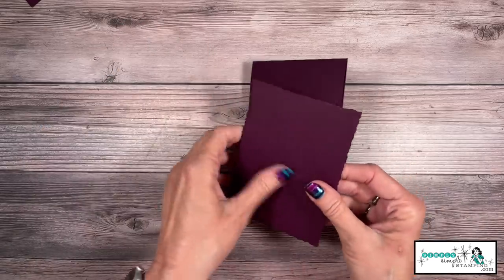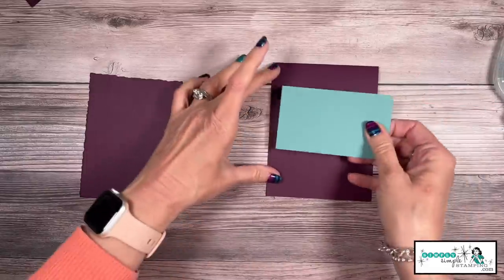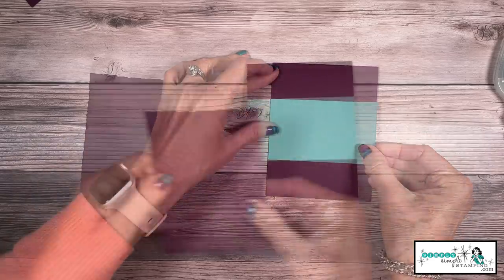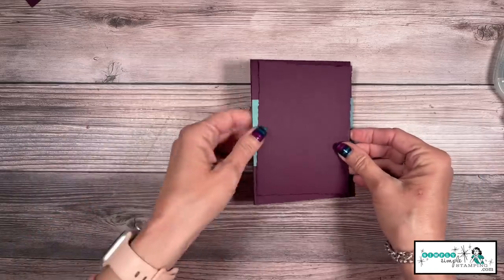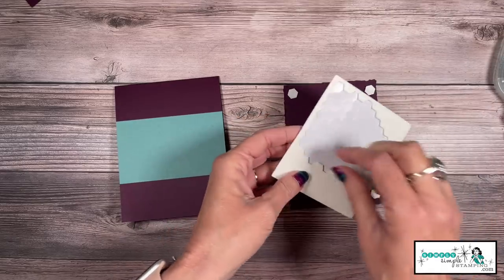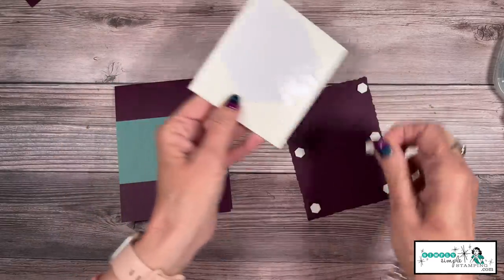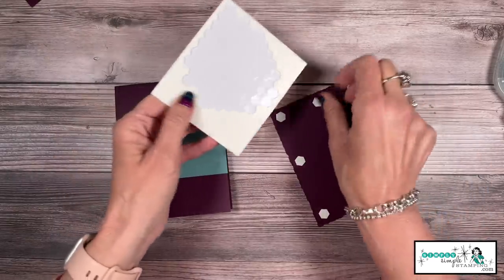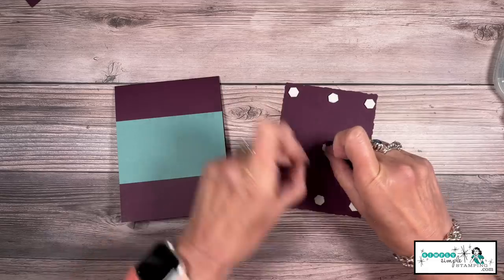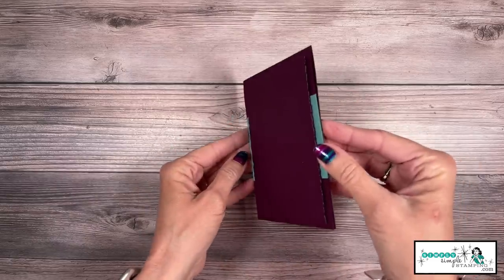I had you cut a piece of two and a half by four and a quarter Lost Lagoon — I'm going to put that right here in the center of my card base. Now I'm going to take my deckled piece of Blackberry Bliss and bring in some Stampin' Dimensionals. Sometimes there's no rhyme or reason to when I put the card together versus when I do the stamping — on this one, you do you. I'll remove the backings and simply center that up in my card — it's going to add a great piece of dimension.